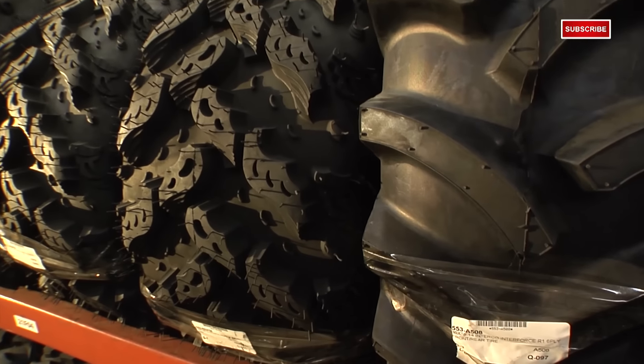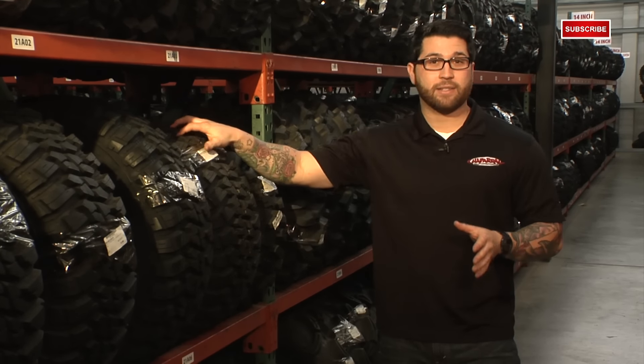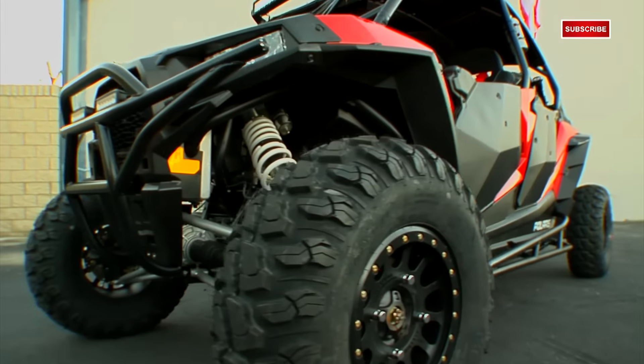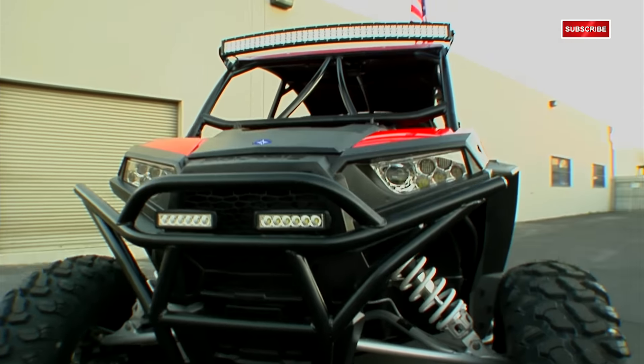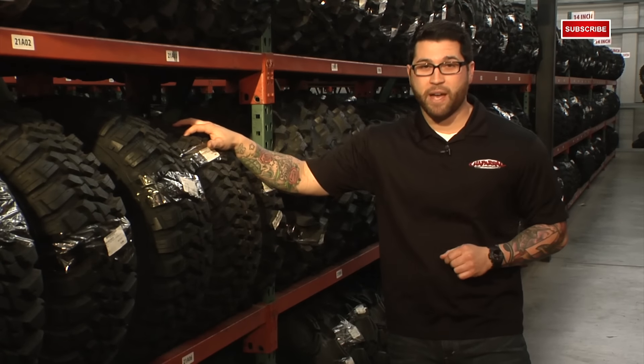So tall lugs, huge sipes, super gnarly looking. Another key factor to the performance of your side-by-side is the tire size. If you're out in the open desert, what we and a lot of others have found that works great are a 30x10 on a 14-inch rim all around. This particular size will absorb the bumps and whoops much nicer, which in turn gives you a smoother ride for you and your passengers.